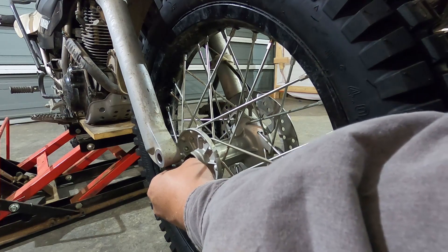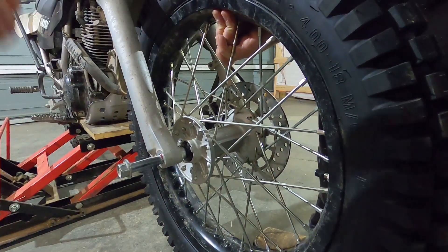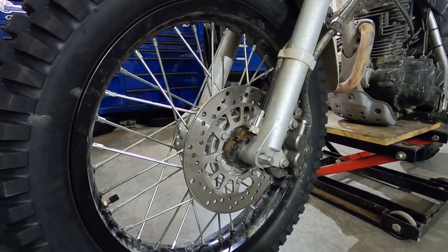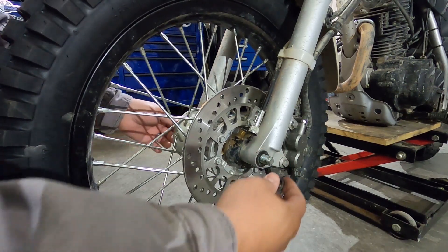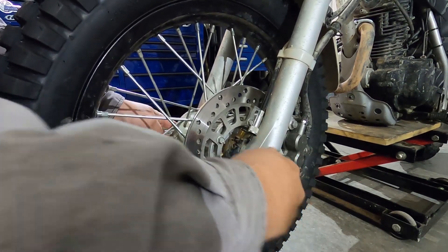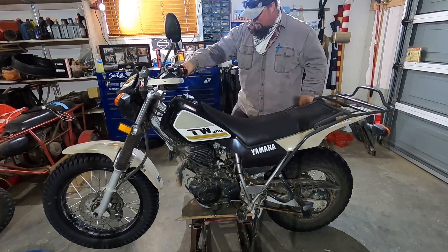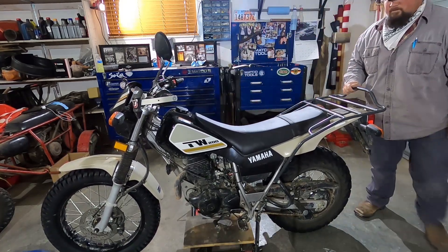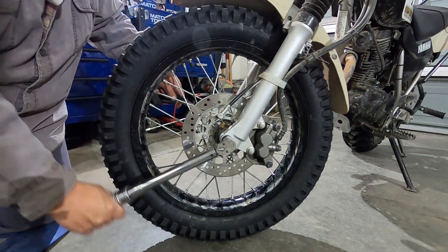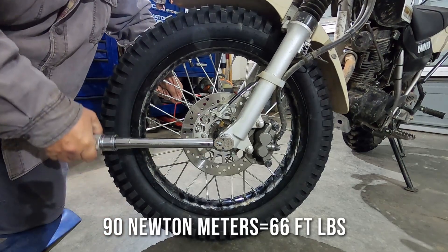Since I put everything in order on the axle, I put my spacers back in knowing which orientation they need to be. Lift the wheel up a little bit, slide your axle back into place making sure nothing's binding, slide it all the way through, and reinstall your washer and axle nut. Tighten it down a little bit but don't make it snug just yet — go ahead and lower the bike down. Then torque your front wheel: the torque spec is 90 Newton meters, or 66 foot-pounds.